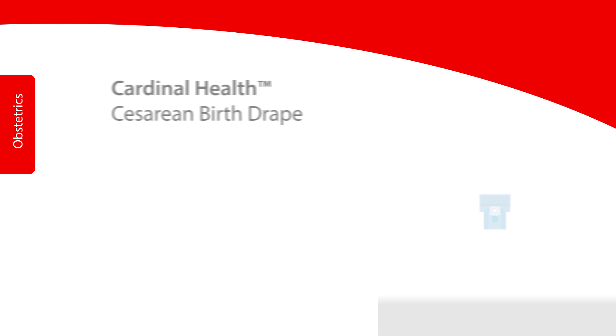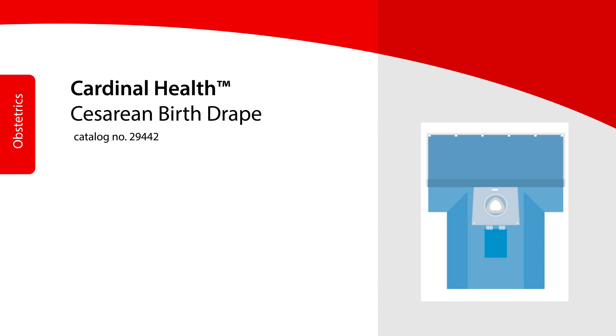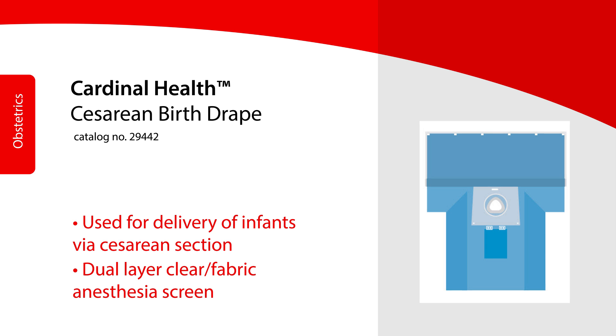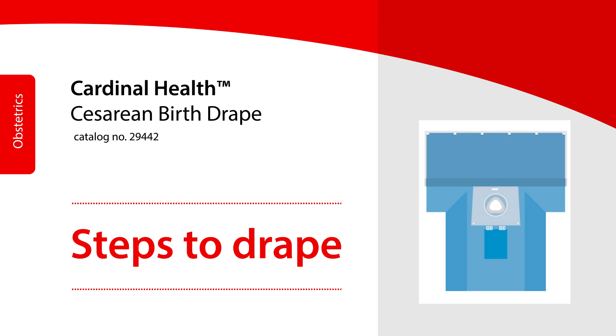The Cardinal Health Cesarean birth drape is used for the delivery of infants via cesarean section. In addition, this drape offers a versatile dual-layer clear fabric anesthesia screen for visibility of the infant to the mother immediately after birth.